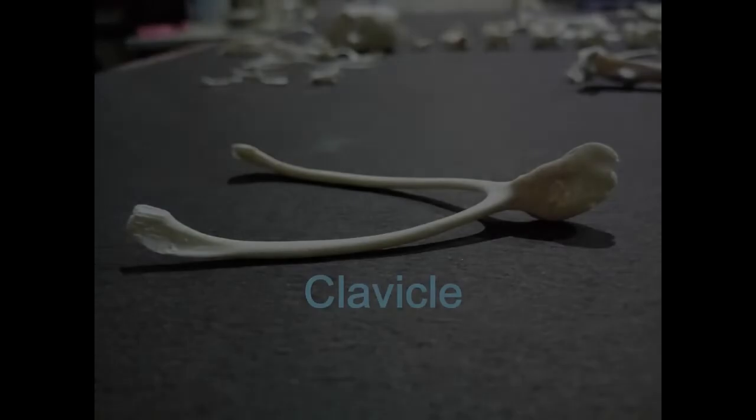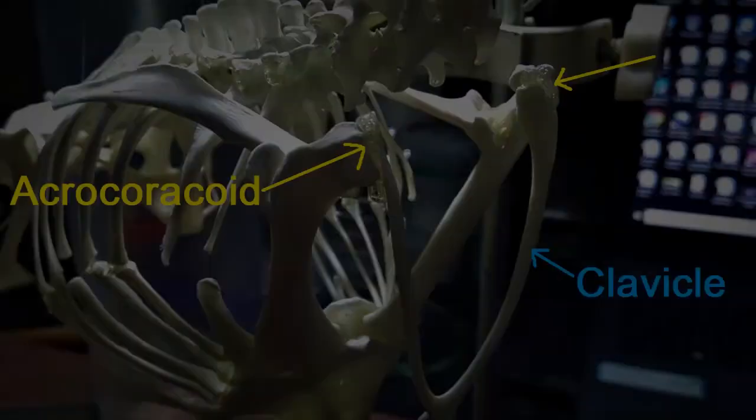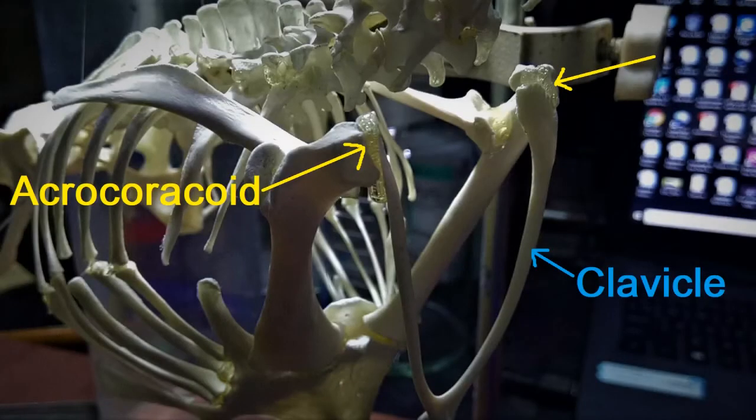We now move on to the clavicle bone. This is a V-shaped structure with a bilaterally flattened rounded end called the inner clavicle. This flattened end protrudes slightly on one side and less at the other. The protruded end will face the back side, towards the thorax, and the less protruded end will face the front of the body. Following this pattern, glue the clavicle onto the acrocoracoid process of the left and right coracoids like so.